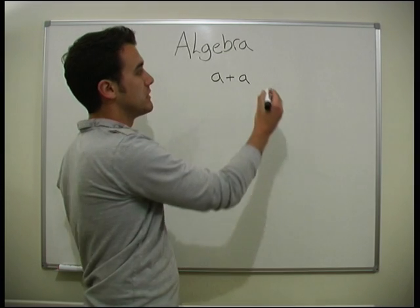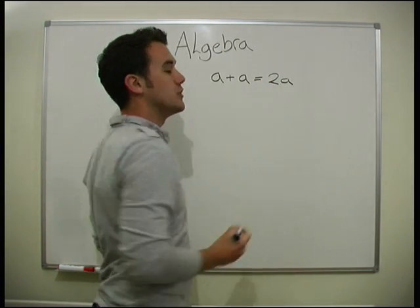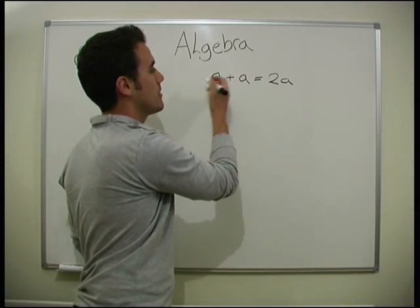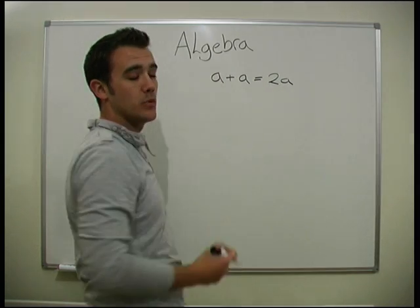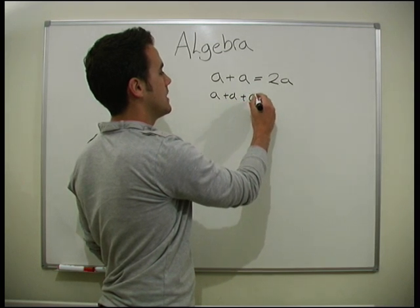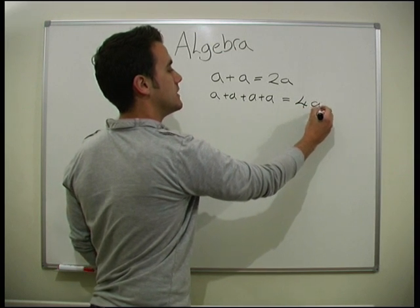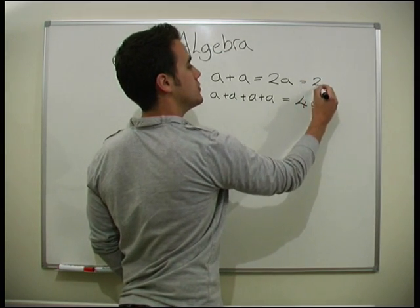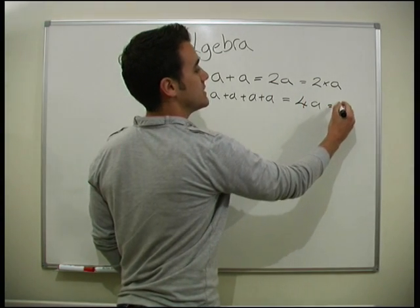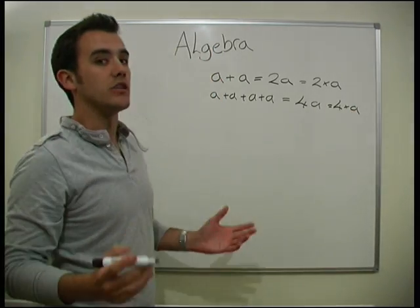a plus a just equals 2a. When we're adding any number together, depending on how many we have, that's the number we put in the front. So if I had a plus a plus a plus a, there's four of them, that would be 4a. Basically, it's exactly the same as 2 times a — we just don't bother writing the times sign in. So obviously that's the same as 4 times a, we just don't bother writing the times sign in.